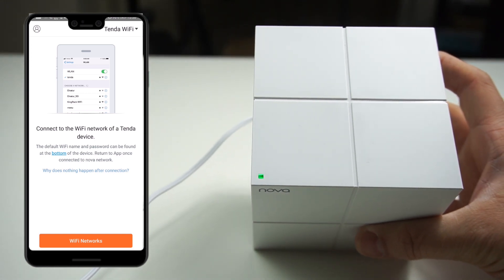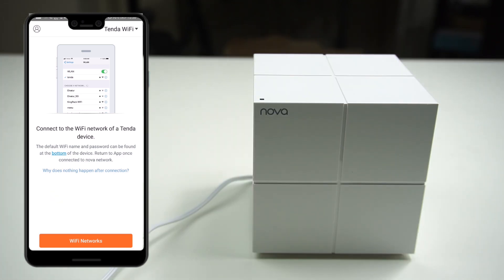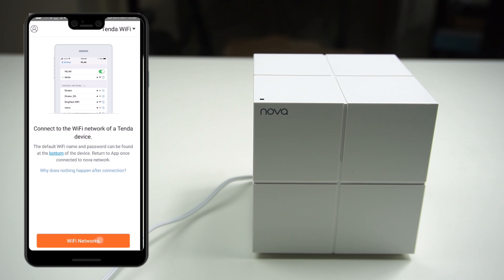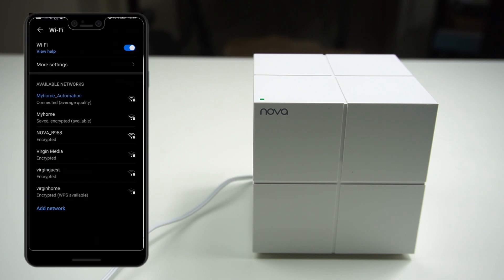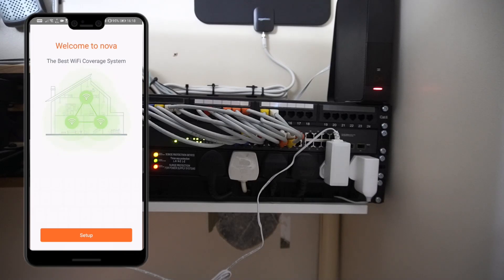If you have connected the internet to your Tindanova, you will see a solid green light on top; otherwise it will be flashing. Using your application, click on Wi-Fi networks. Within the list you should be able to locate the SSID — for example NOVA B958 — and type in the password available on your unit. Make sure the Tindanova is connected to the internet and the solid green light is showing, then click the Setup button.